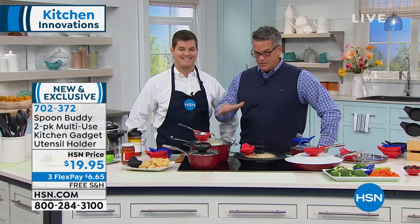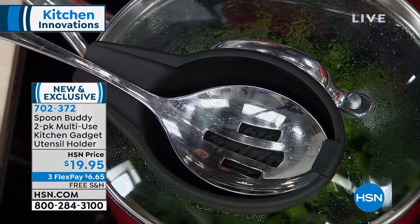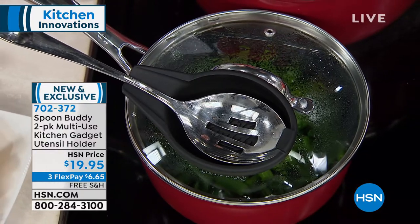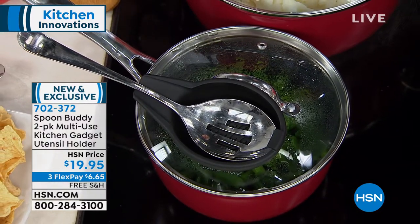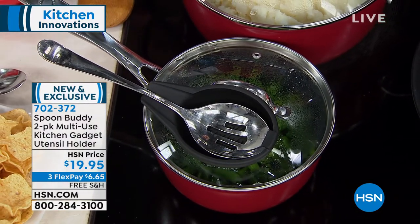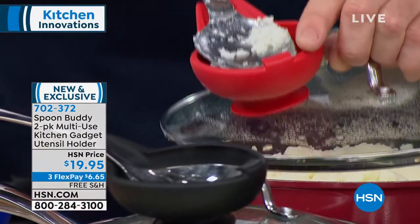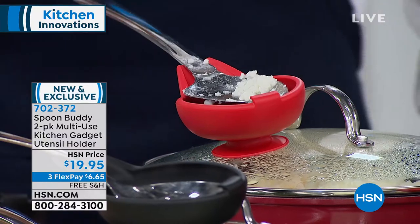I think about tomato sauce — that's the big culprit, especially if you're using a wooden spoon. The stuff gets everywhere. There's even a little lip — that holds the spoon in place. So if you have a big spoon, it's not going to topple over. So smart.